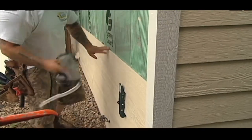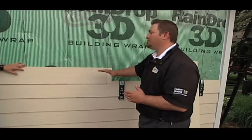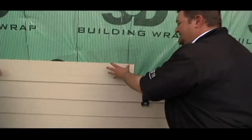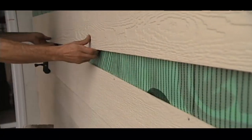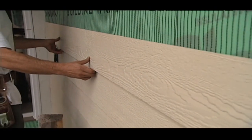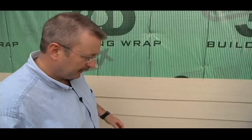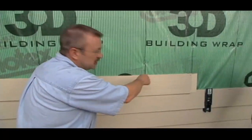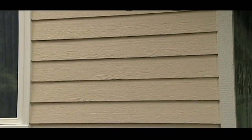When it comes to installation, one of the things I really like about the LP SmartSide is that it's blind nailed. It gives us a nice tight fit on the wall, and most importantly all of our fasteners are hidden — means less touch-up paint and less chances for water or air to infiltrate the product. It gives a very nice, clean appearance, and you don't have to worry about metamerism if you come back to touch it up, where the sheen is just a little bit different.